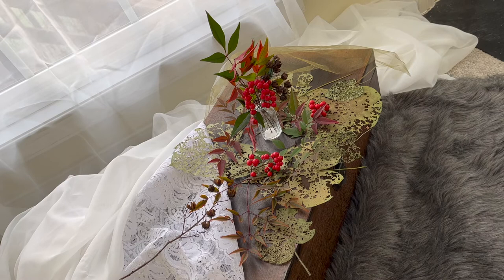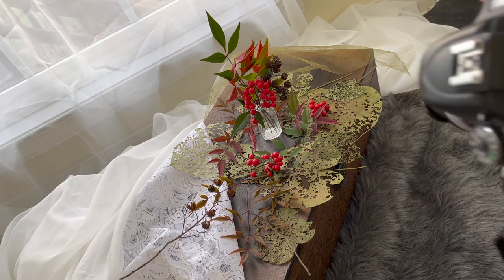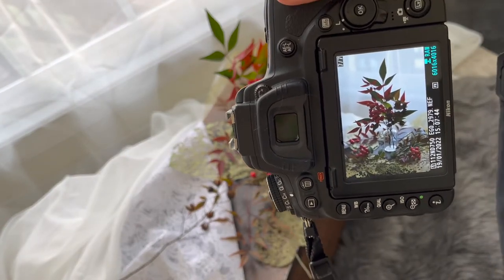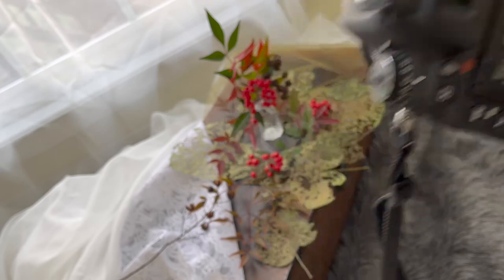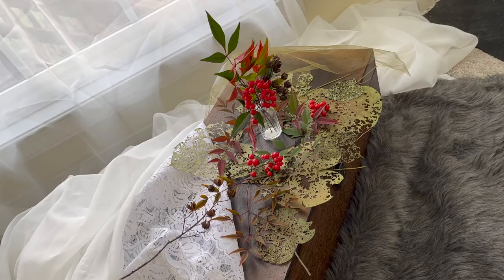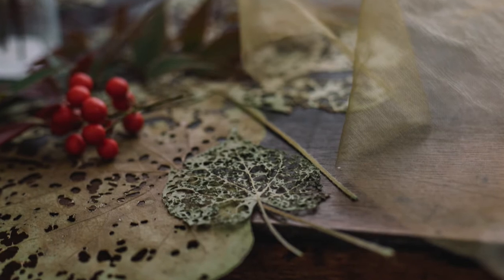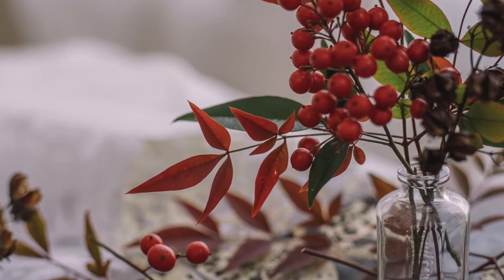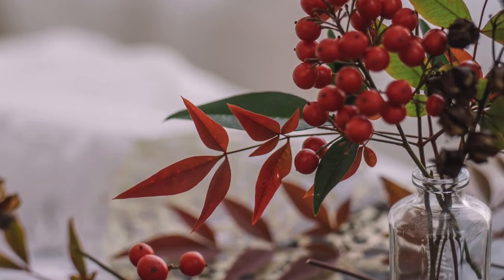I usually shoot so that my darks are pretty dark, and I just bring them up in post in Lightroom or Photoshop, because I don't want to miss any details. So I'm going to get a little more of that — get some details in the lacy leaves and the berries.